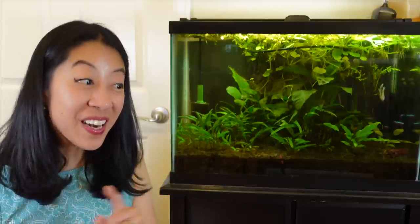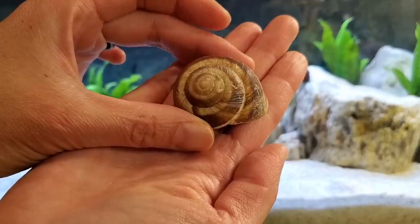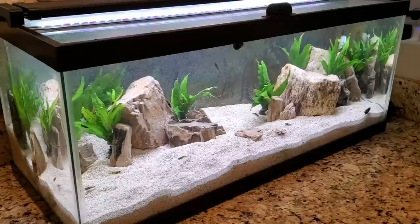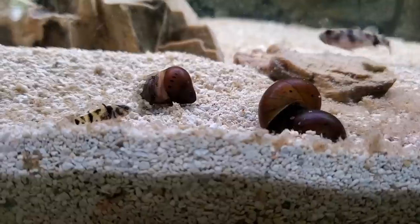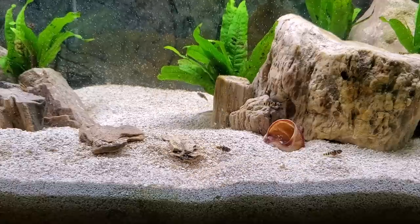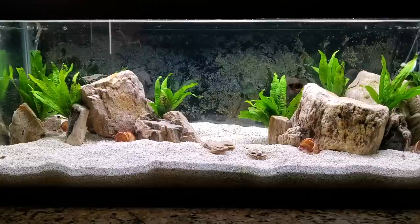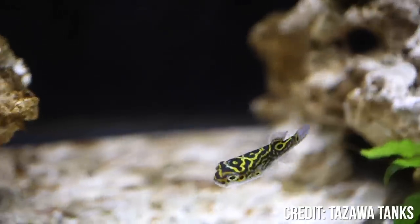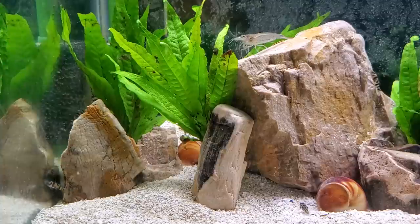I wasn't planning on breeding them, but then I saw the cover of that brackish fish book and it had bumblebee gobies laying eggs inside the same snail shells you use for shell dwellers. So of course I had to get some snail shells and put them in the aquarium — we'll see what happens. I'm still working on balancing the nutrients and lighting for the java fern, so to help with algae I got some algae eaters: some red onion nerite snails to scrub the walls, as well as one jumbo-sized Amano shrimp to help clean up algae on the leaves and excess food the bumblebee gobies tend to leave behind.